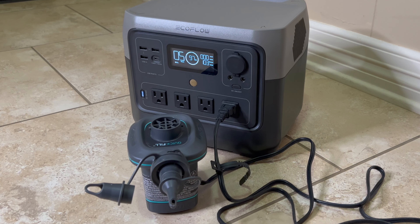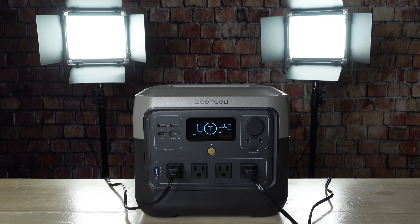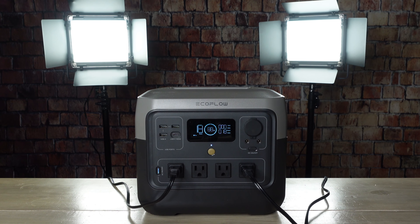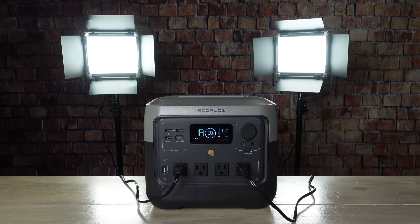Another thing I like about power stations like this is that they can be used for more than just emergency preparedness. For example, if you're somebody that likes camping, you can use it to keep the lights on or inflate air mattresses. If you want to get really fancy, you can use it to power a laptop or a Blu-ray player along with a projector to have a nice movie night. They're also useful for certain types of jobs — my wife does photography and she doesn't have to haul around extension cords or worry about where outlets are. All she has to do is set up her lights, put this next to it, plug it in, and she's good to go.